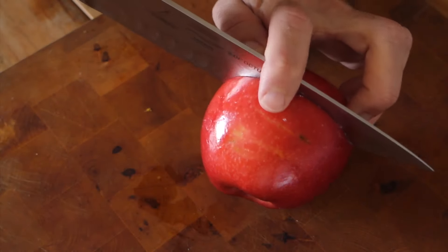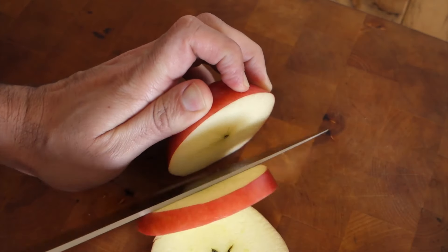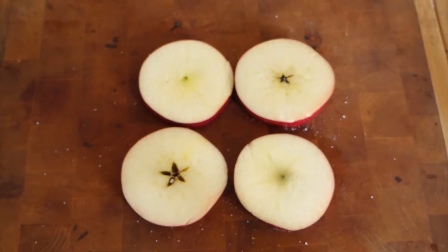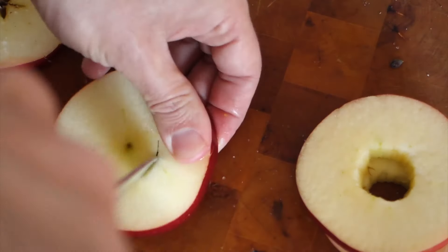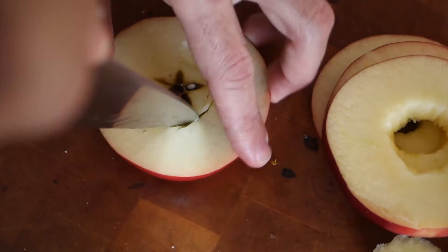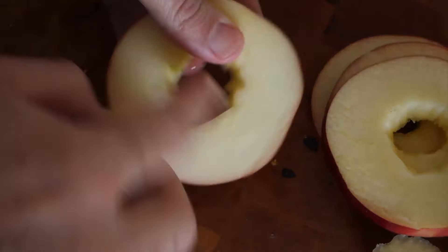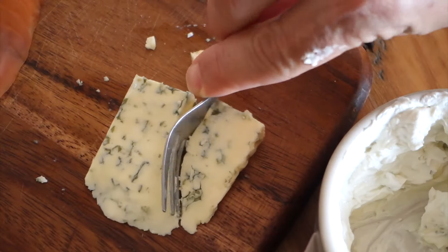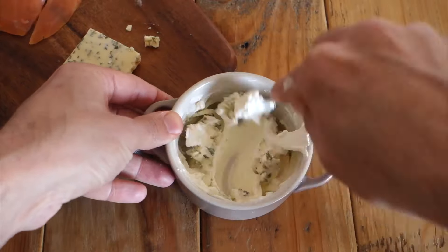Let's give a quick 30 minutes to do the product. First, let's try and taste our product. I feel like it's better. I don't have to taste it. Let's go.